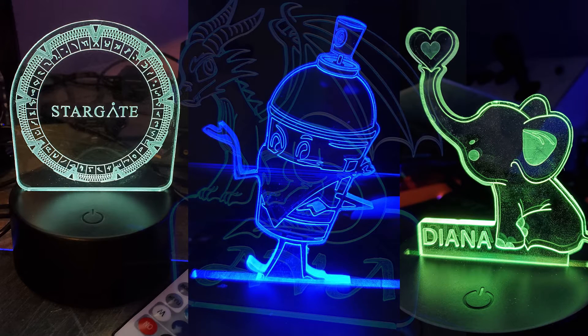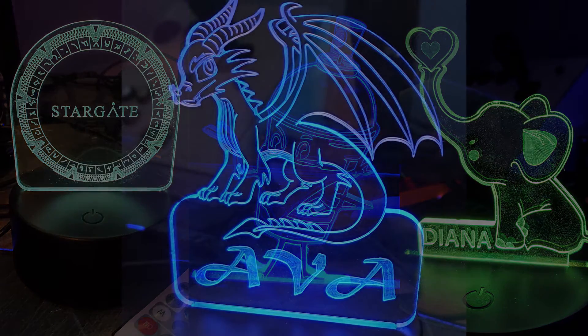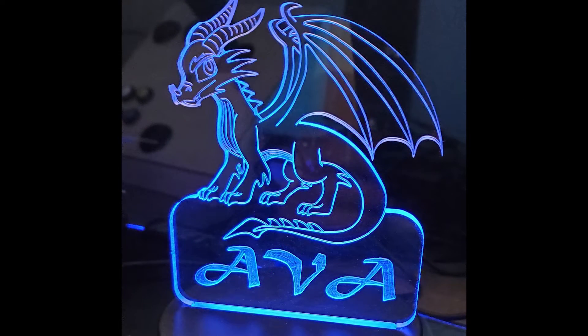Welcome. Today we're going to be going over how to cut out acrylic. We're going to be using Carbide Create to generate our G-code, and then we'll have the machine run the G-code off the controller. Thank you to everybody for the comments and compliments. I've been doing this now for about two months and I'm just having a blast. I do use Adobe Illustrator, but you can apply that to Inkscape or any other vector-based program.